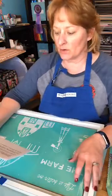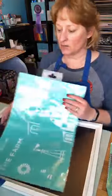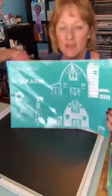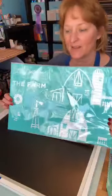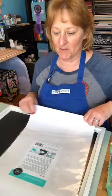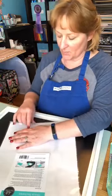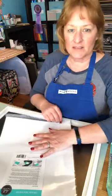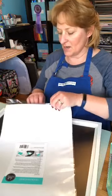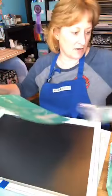Hello, welcome to my live tutorial for Chalk Couture. I'm going to do a transfer called Life is Better on the Farm. I'm a little timid to do this big of a project because I don't like messing up, but the great thing about Chalk Couture is all you have to do is wipe it off and start over again, so a mistake is just temporary.